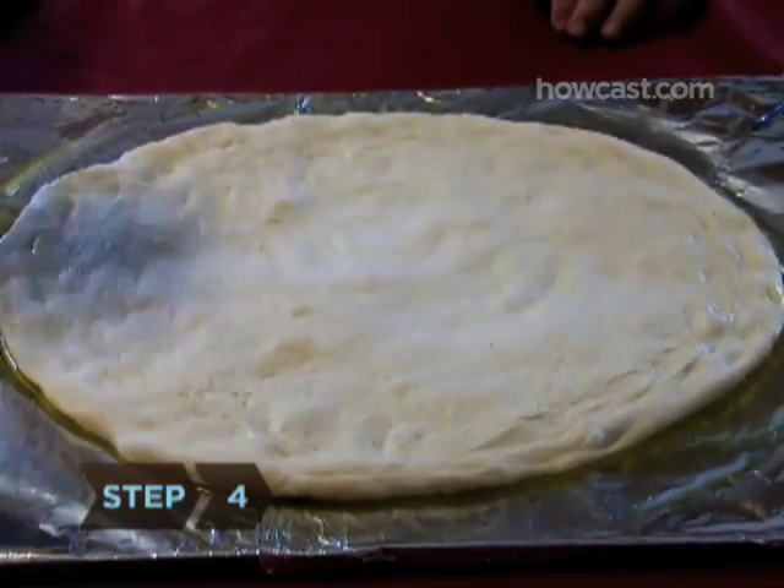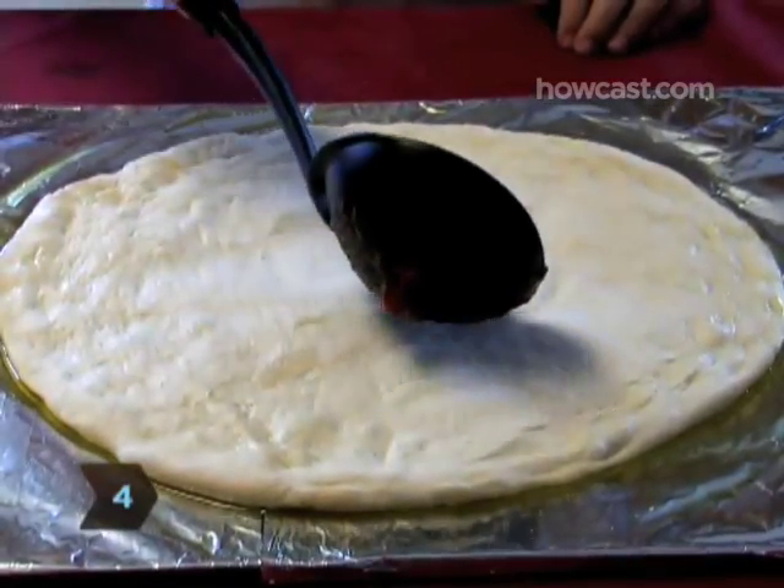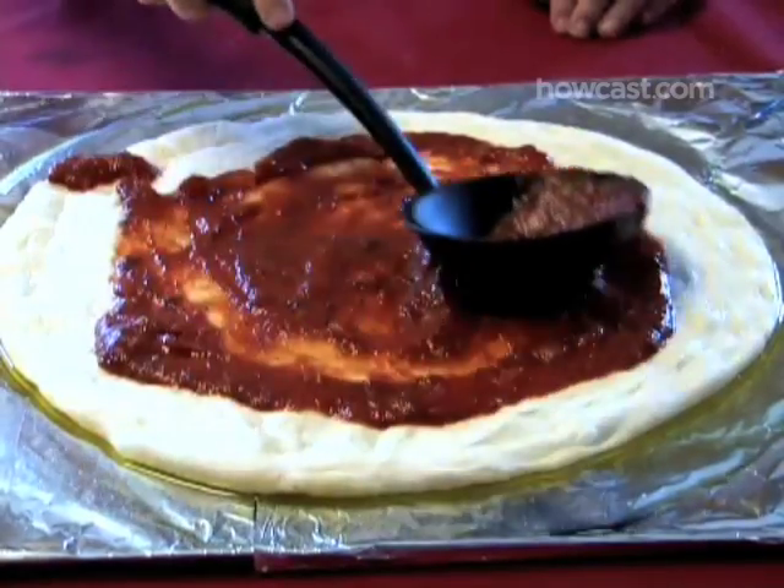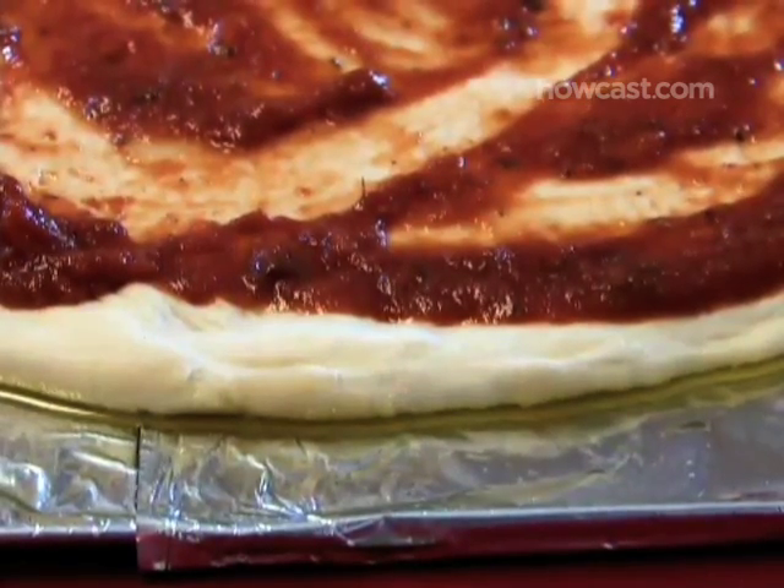Step 4. Ladle the tomato sauce onto the center of the dough and spread it evenly outward in circular motions with the back of the spoon or ladle. Be sure to leave a half-inch border of dough uncovered at the edges.